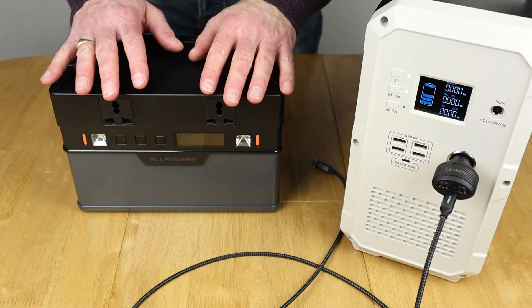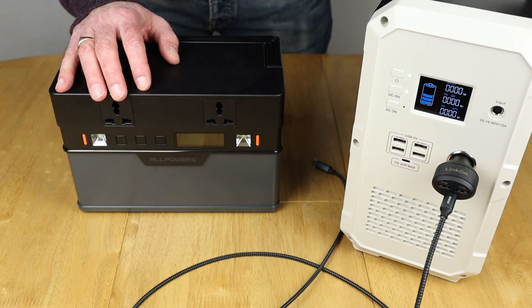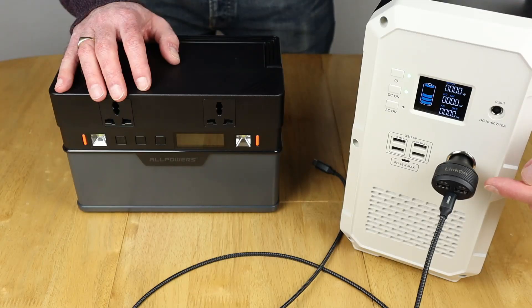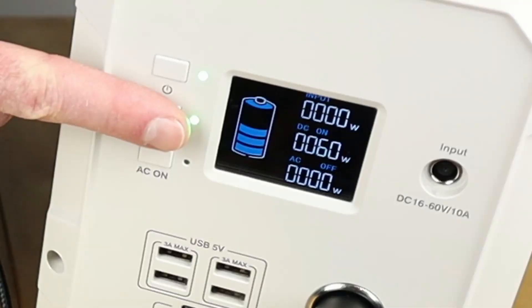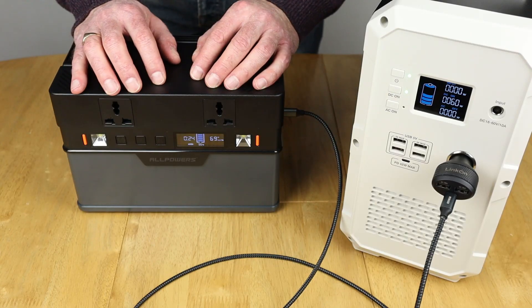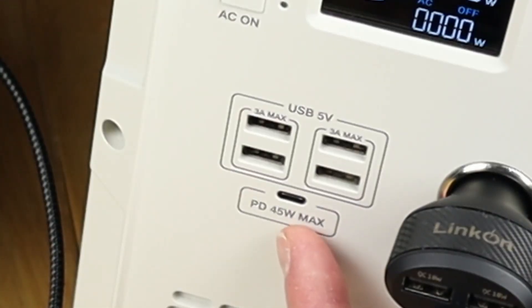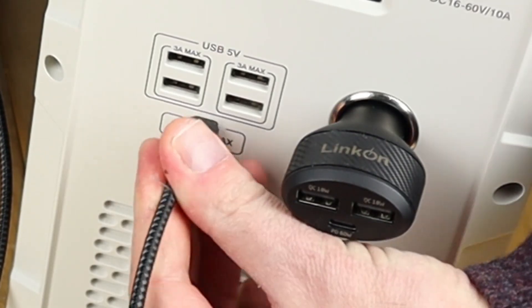So I've noticed something odd when it comes to charging via the USB-C PD port on the 666, in that this Linkon 60-watt PD charger should give around 60 or 61 watts of output. When we plug into the 666, it starts off at 71 and drops down to 69 watts — but you can clearly see on the EB-150 it's showing 60 watts as you'd expect. So I tried to dig a bit deeper, and there's actually a 45-watt PD port available on the EB-150, so let's plug that in and see what we get.